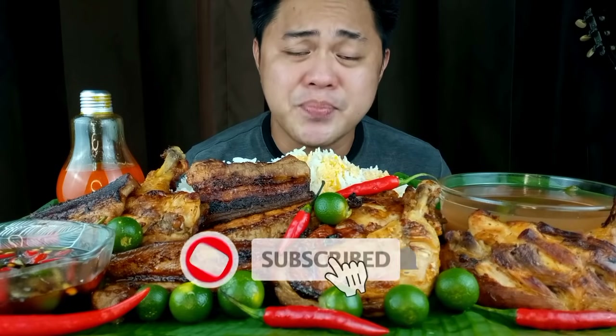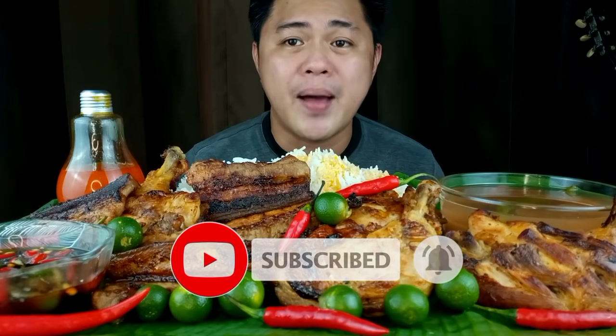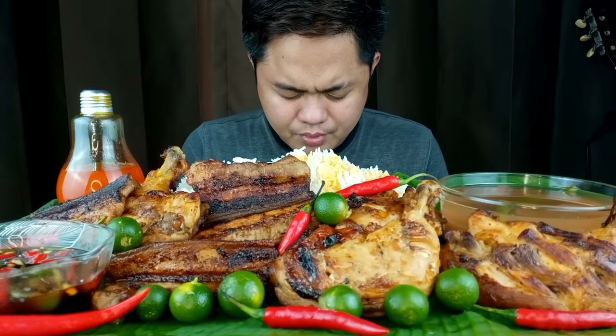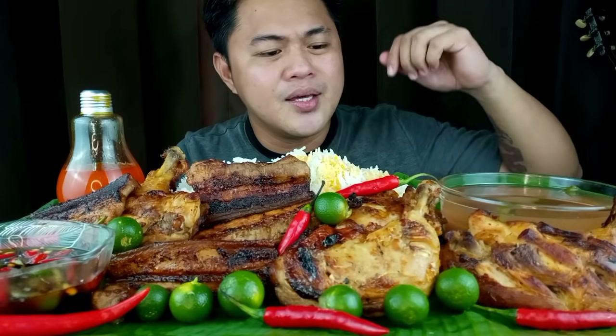Sana po ay masupportan din po natin si Hungry Jean sa pamamagitan ng pag-like, pag-share, and subscribe sa kanyang channel, at hit na rin po natin yung bell button para ma-update po tayo pag may bagong upload. Before po tayo kumain, mag-pray muna tayo. Amen. Nagugas na po ako ng kamay — let's eat!